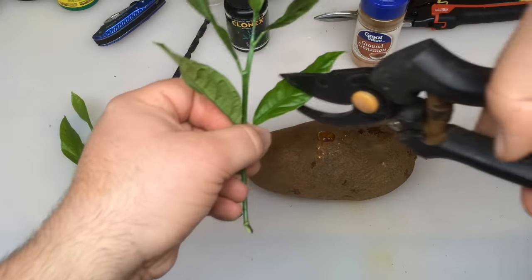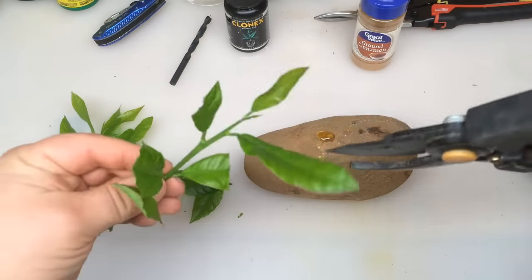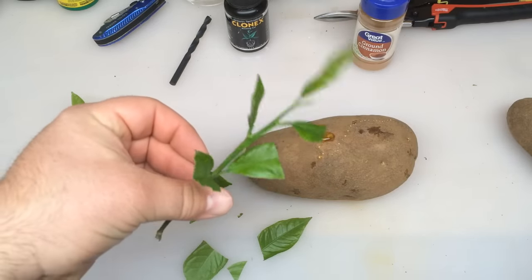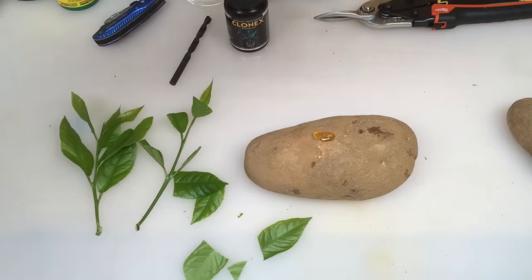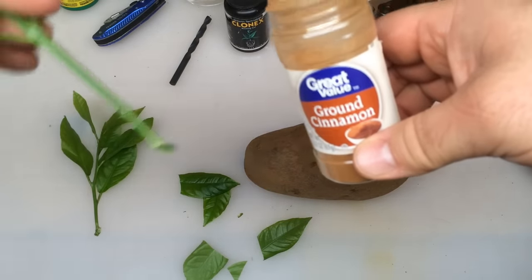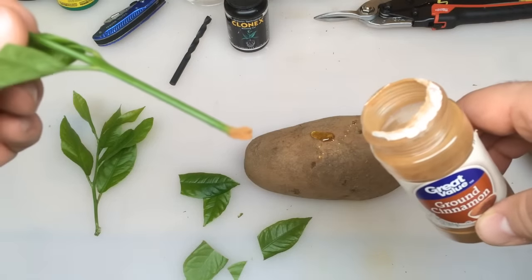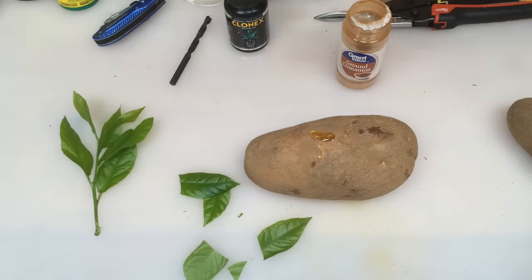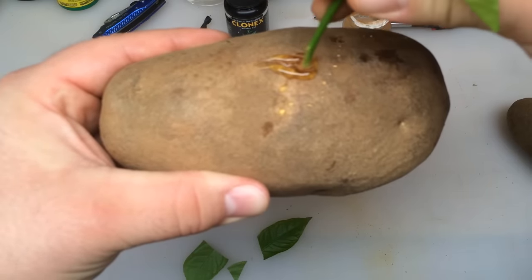If you guys ever use rooting powder, that's all we're going to do with the stem of the cutting. First, we want to cut off these leaves — they're too big. It's where all our moisture is going to be released from, so by cutting the leaves in half that's going to help keep the moisture in the cutting. At the base is where we want most of the moisture to stay. We're going to take our ground cinnamon and dab the stem into it just like we would a rooting hormone powder, then take our potato and insert the cutting into our hole there.